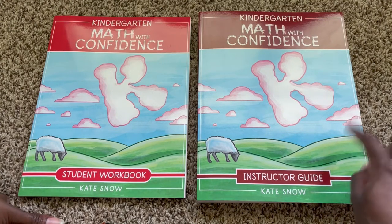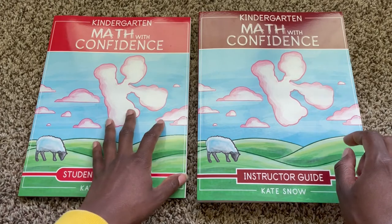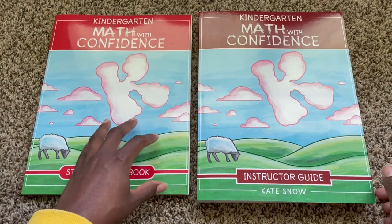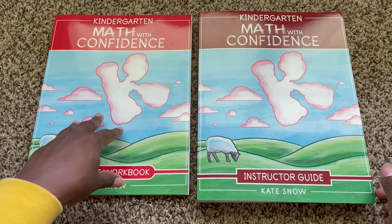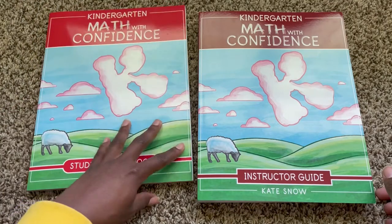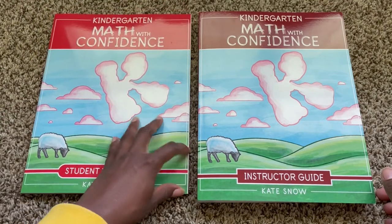I'm actually going to show you the instructor guide first, and then I will hop over and give you just a quick glance at the student workbook, because to be honest, there's not much in here that would require a super detailed flip-through, just because it is very simple.